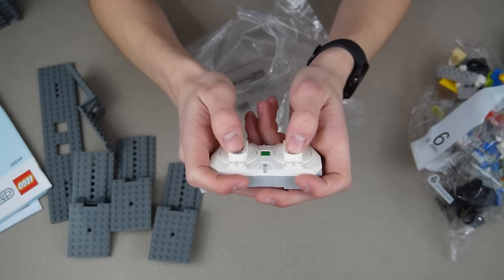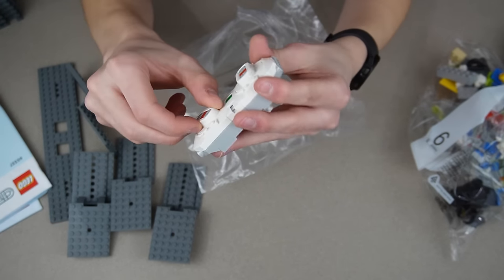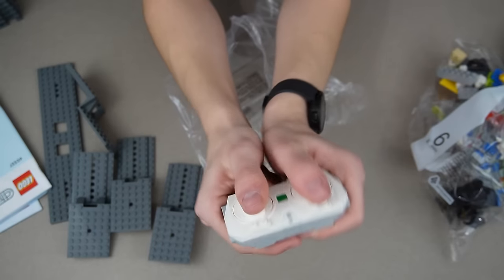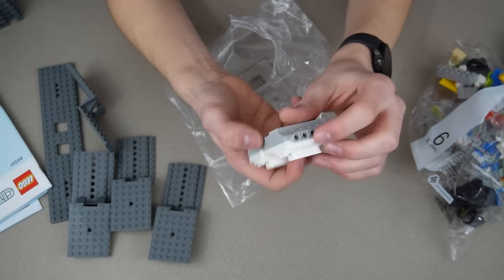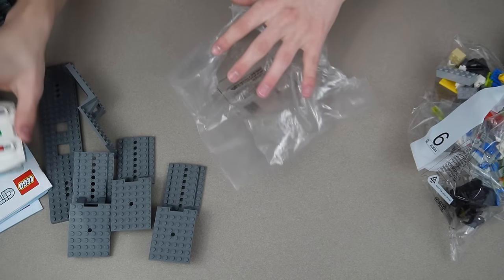Right here we got the controller. This thing is small — I've never had a Powered-Up set so this is interesting. Look at my hand compared to this; my two thumbs are bigger than that. But there are Technic holes and studs on the bottom, so technically I can make a more comfortable controller out of it.